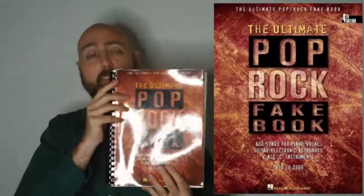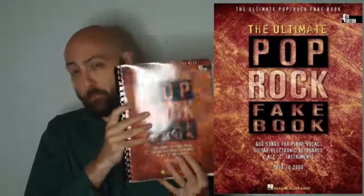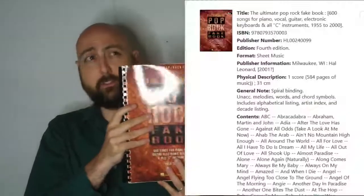So generally getting started, the first one I have is the Ultimate Pop Rock Fake Book. There's a series of these books — this is pop rock, there's a whole bunch of different ones. We have this book at the library and there are several of these in the system.